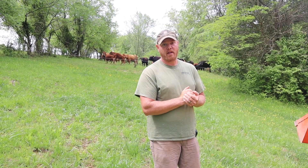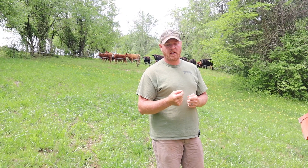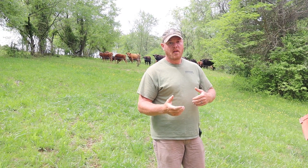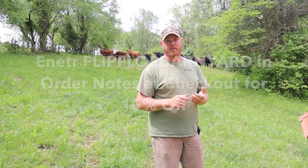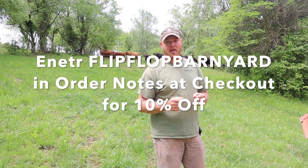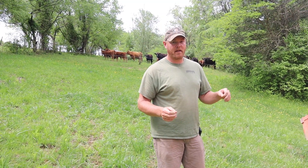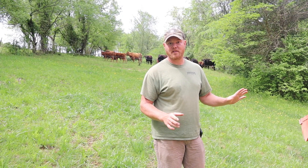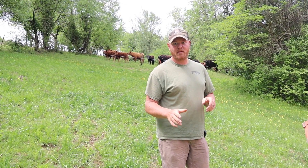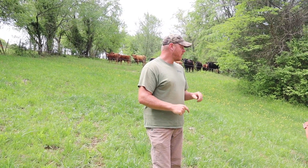I'll have to get more details on how to get a discount since we've partnered with them. If you enter, I think it's 'flip-flop barnyard' but I'll have Jenna verify that - we'll put it in the description or she'll put it on the screen. I just do videos, I don't handle all that technical computer stuff - it's not my forte but Jenna is very good at it. So we're going to move the cows.